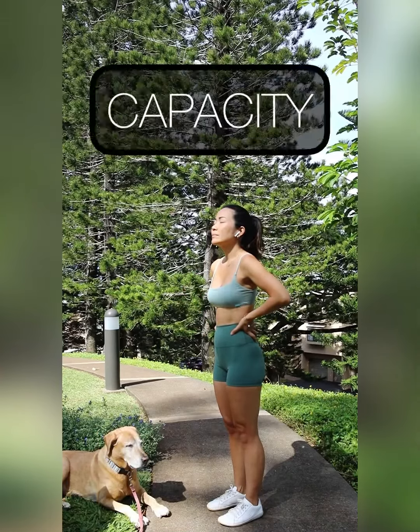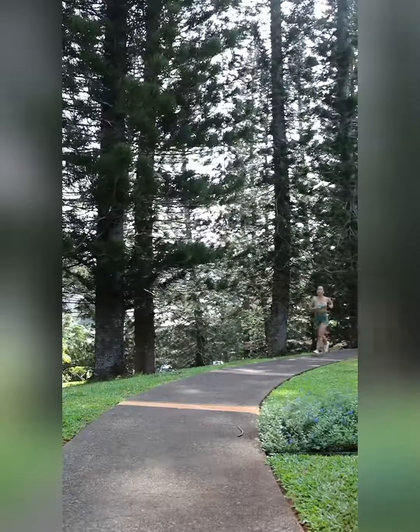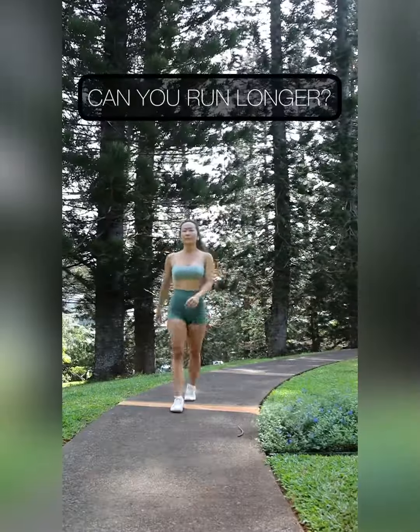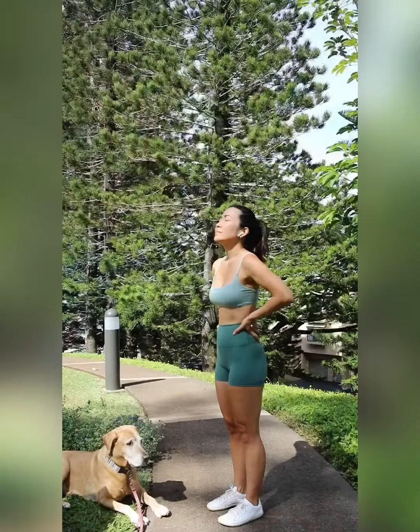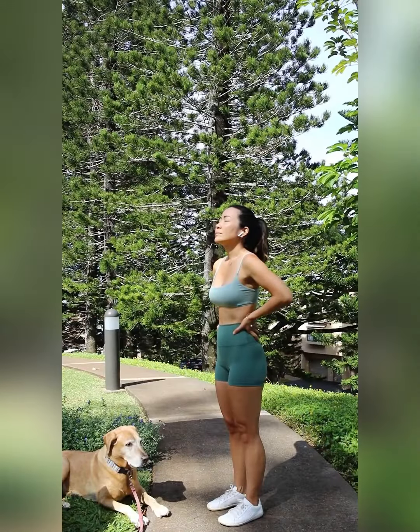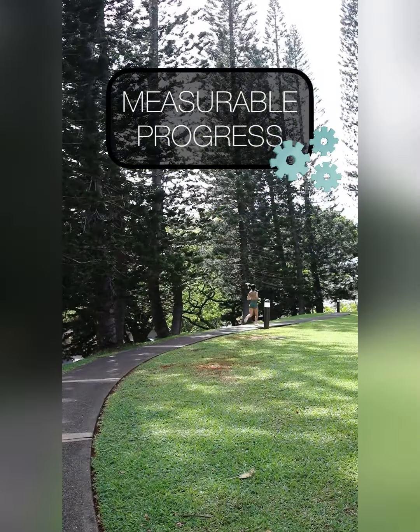The focus is on training breath capacity and efficiency. You'll want to see if you can run a bit longer each time before relying on mouth breathing. So instead of measuring how long or fast you're running, you're focused on measuring your breath.